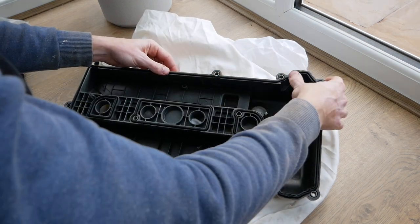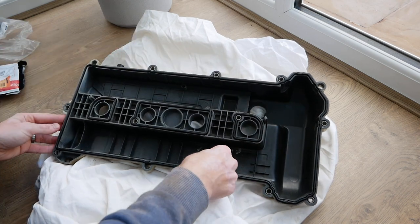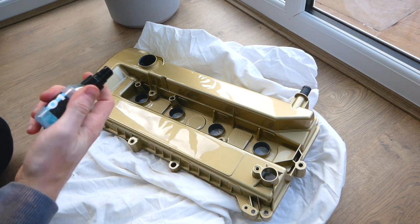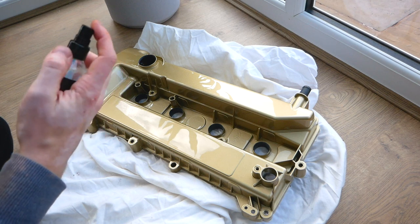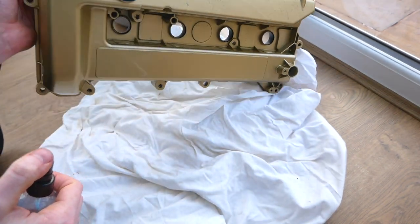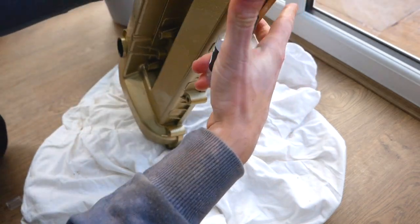That is all in nice and snug. I'll do one last press before it goes on the engine. And before it goes back on the car, I'm just going to use a bit of this ADBL ceramic spray, just give it a little bit of protection with what I've got left in this bottle — just saturate it a bit. I should just give it a bit of protection and keep the dirt off for a while.